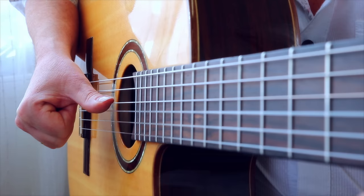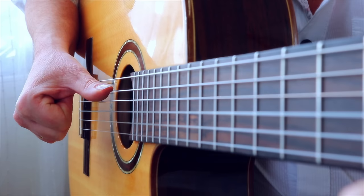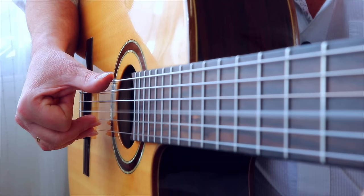P plays the D string while planting I, M, A. Then P is planted on the low E string. Then play I, M, A. P plays the A string while planting I, M, A. Then P is planted on the low E string. Then play I, M, A. And start from the beginning.